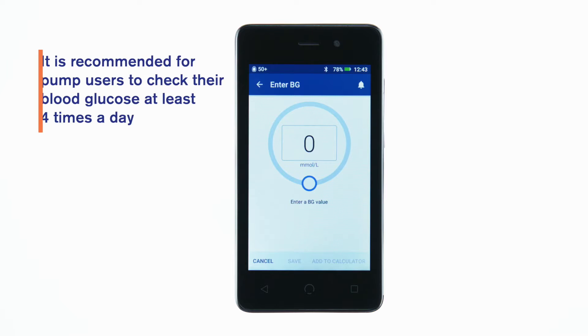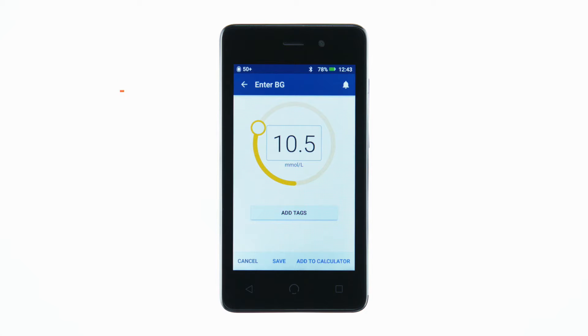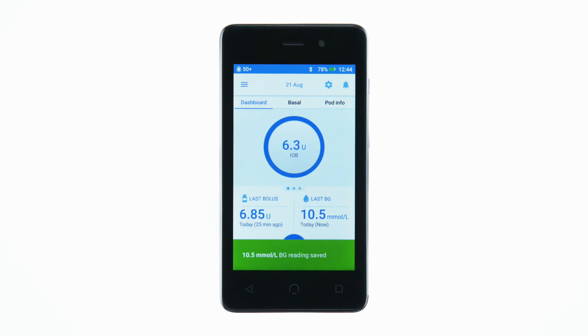After checking your blood glucose value on your selected meter, you can enter it while programming a bolus, or you may choose to enter it to store in the PDM's history.